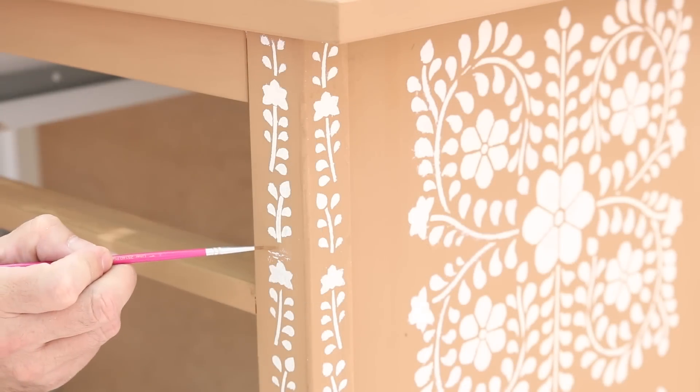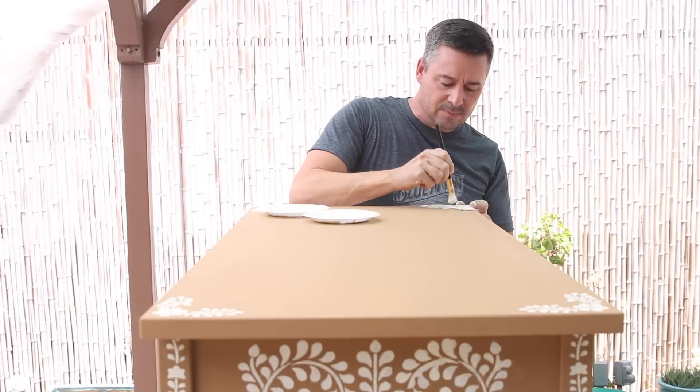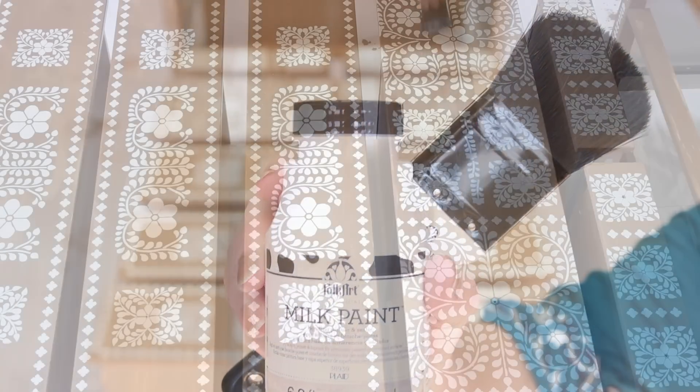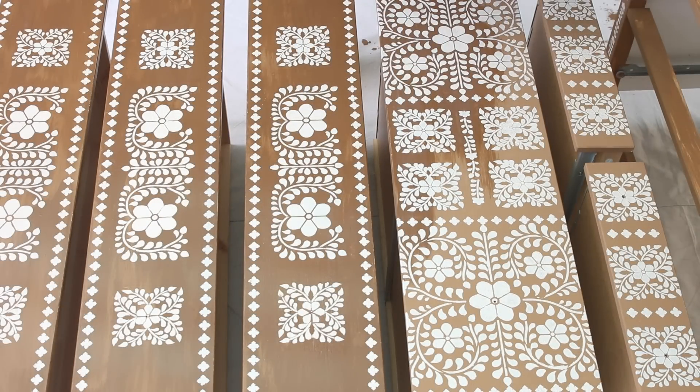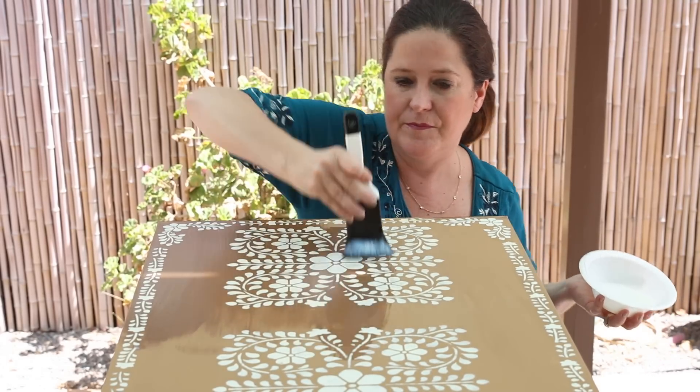Use a detailed brush to paint over any mistakes. To protect the paint and stencil design, use the same bonding primer as before to seal the dresser. Use long brush strokes. Your piece will be a shade darker after sealing.